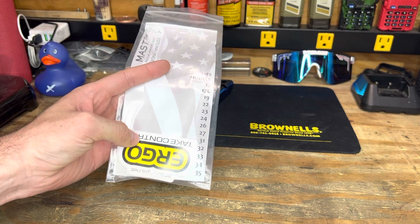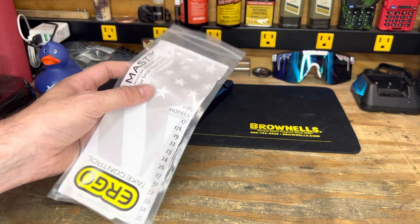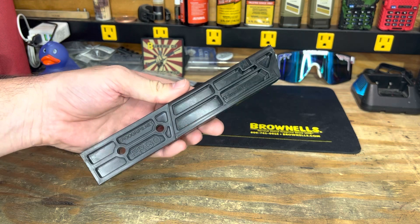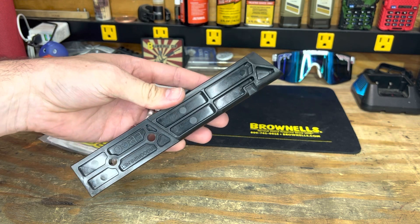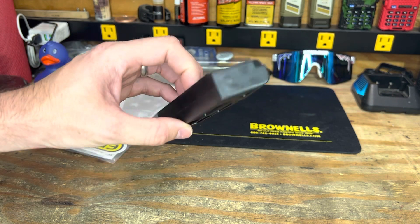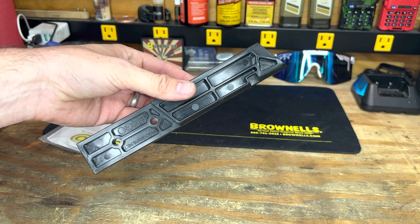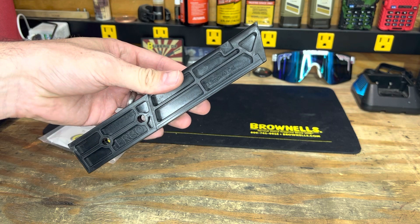You can see it'll fit everything from a 17 up to obviously a 34, because that is the same frame as the 17. A nice little tool addition. I've been on the hunt for quite some time for a decent vise block for the pistol carbine, so I'm excited to mess around with this and make it a little easier to throw pistol carbines into the vise. Catch you guys later — run suppressed, stay blessed.